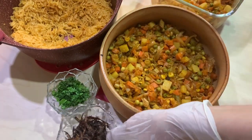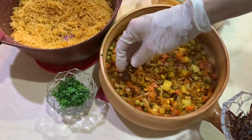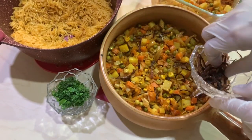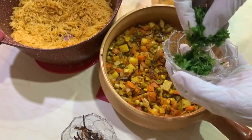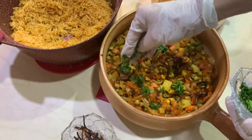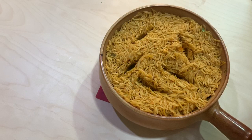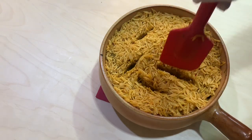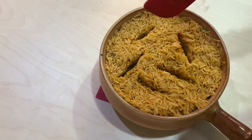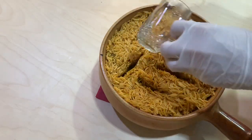In the next step we put some vegetable oil, then a layer of rice, then the mixed vegetables, then the fried onions, then the parsley and cilantro, then another layer of rice, another layer of mixed vegetables, and lastly a final layer of rice. Make sure you have some holes in the rice so the steam comes out, and add a little bit of water so nothing burns.